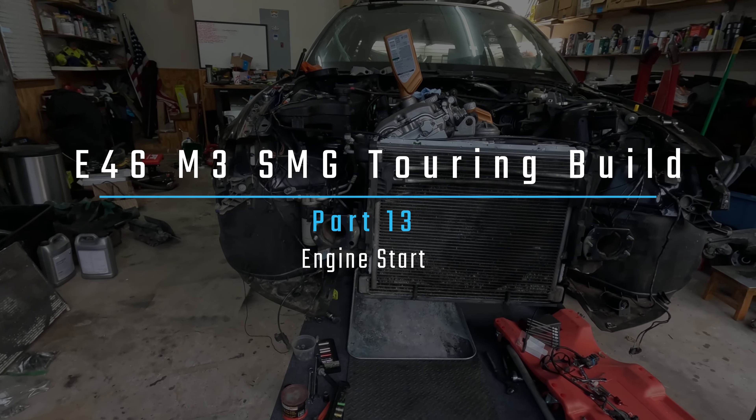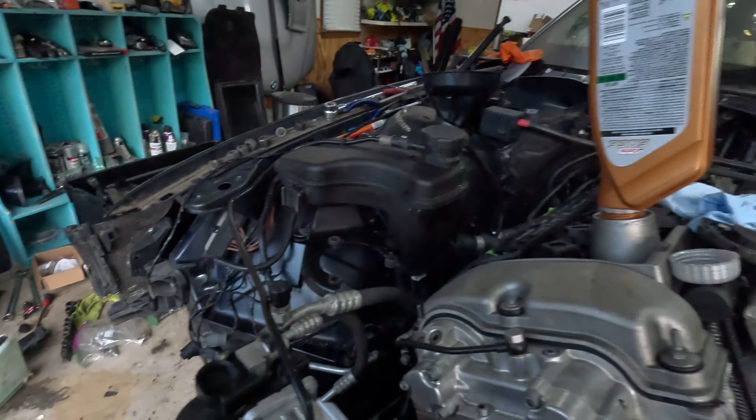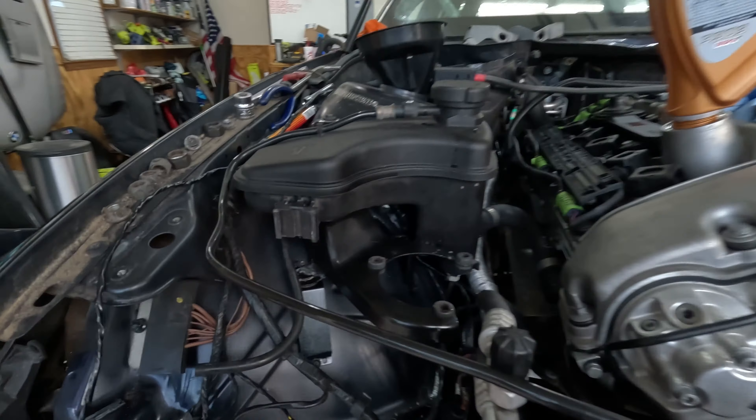All right, we are back with some more progress. Today we are going to try to prime the engine of oil, and if we're lucky, hopefully get it started. Right now we are filling oil — only the best 10W60 Castrol. The last work we did was installing the expansion tank brackets that we got from Attila over in Hungary.